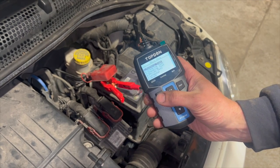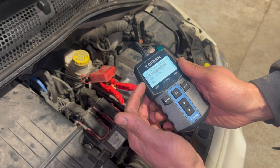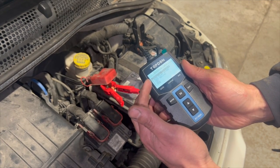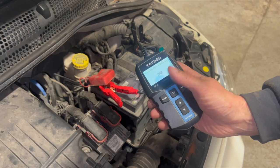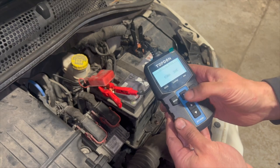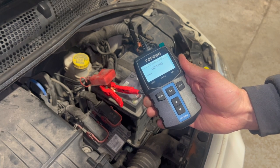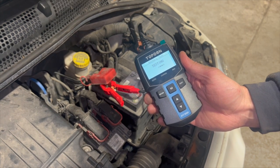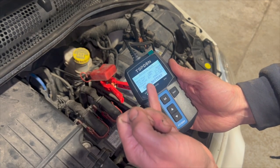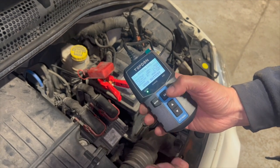The first option is the battery test. We've got options for the type of battery: whether it's a standard battery, AGM flat plate, AGM spiral, gel, or an EFB. This is just a regular battery so we'll do the test on that. The SAE — which we got from the number on the battery — is 450 amp, so we'll run through the test. And you can see it's come straight up as a good battery, with a healthy reading on the charge and some other figures as well.